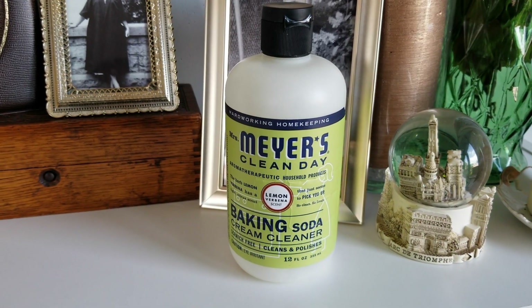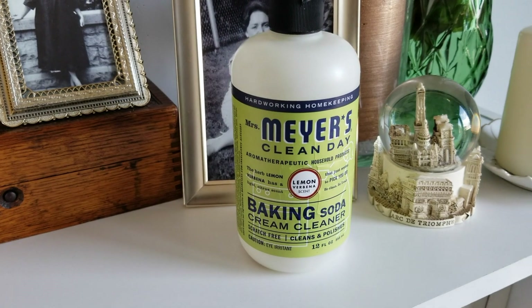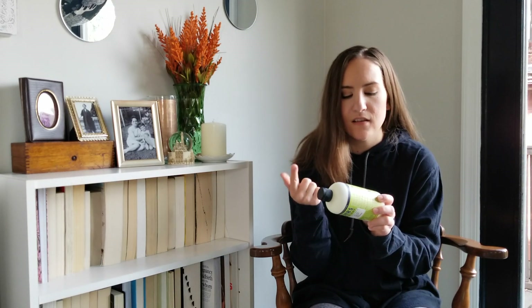This is another product you'll probably always see — I don't know if another brand makes something like this. This is the Mrs. Meyers Baking Soda Cream Cleanser. I love this stuff for the sink — I exclusively use it in my sink. It works so good. I like this scent, the lemon verbena, and I don't know if any other brand makes something similar that I could compare it to. Absolutely love it.